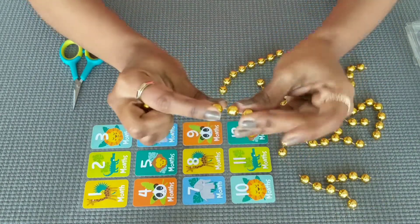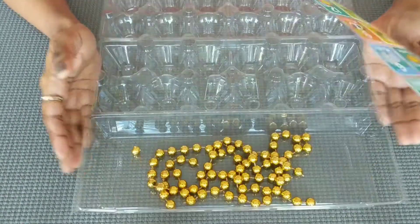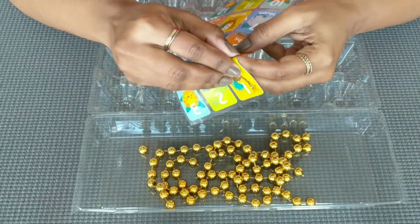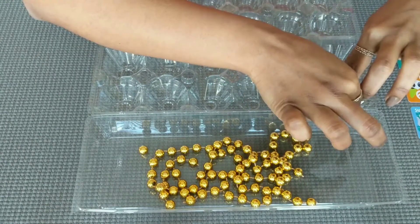First, beads are cut number-wise. You will need 12 number stickers. In the market, there are 100 number stickers available.